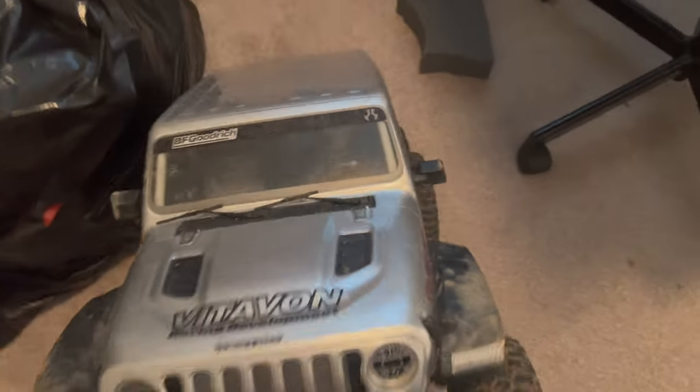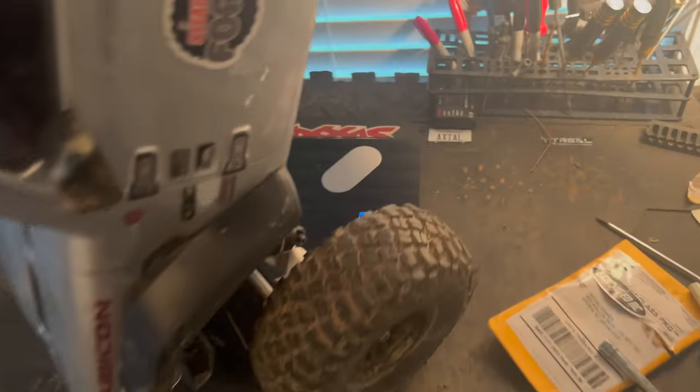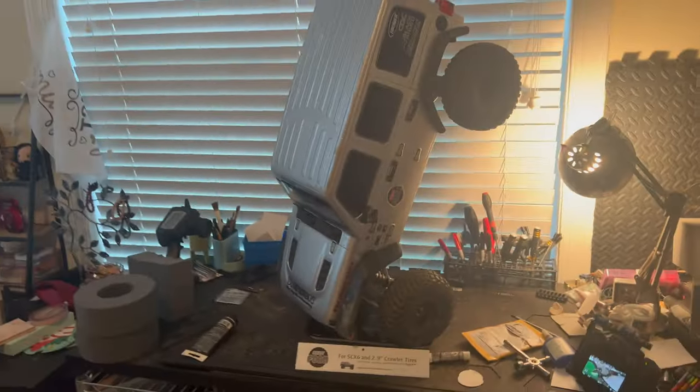Before I forget, you really want to know how much the Vitavon rig weighs, so we have a reference point of what we're starting with. There she is up on the scale in all her beauty — 24.5 pounds for the Vitavon SCX6 build so far.